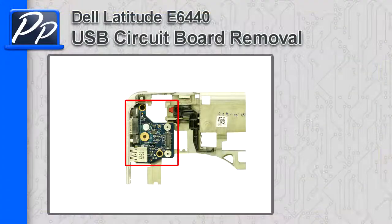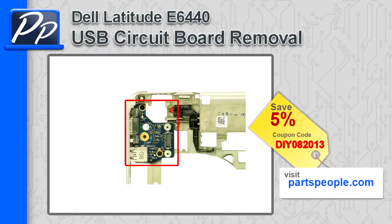Hey guys, it's Rosco with Parts People. In this video I'm going to show you how to remove the USB circuit board on a Latitude E6440. If you're looking for parts for this laptop, go to our website and use this 5% discount coupon.